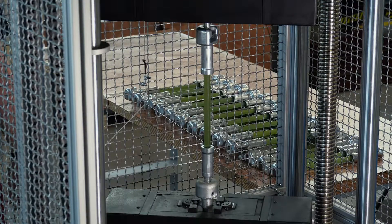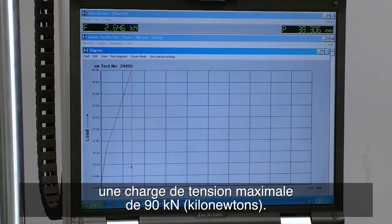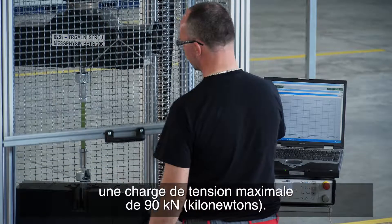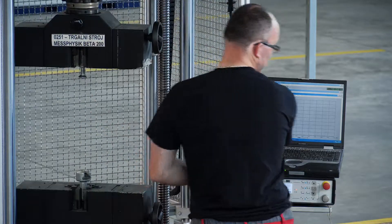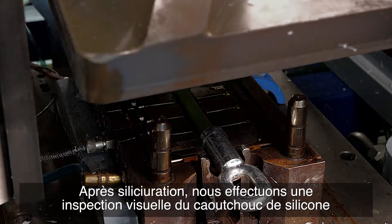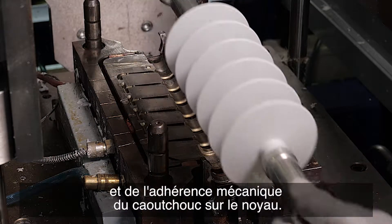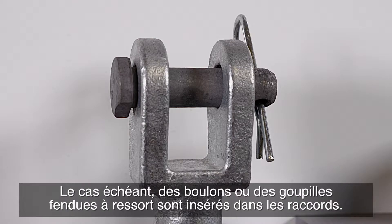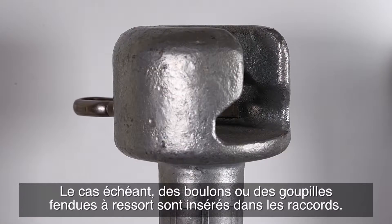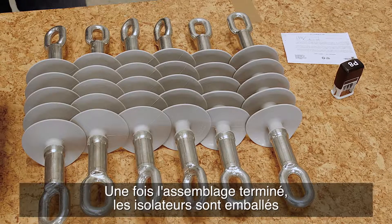All tension composite insulators from our regular production achieve a maximum tension load of up to 90 kilonewtons. After siliconizing, we perform a visual inspection of the silicone rubber and the mechanical adhesion of the rubber to the core. If necessary, bolts or spring cotter pins are inserted into the fittings.